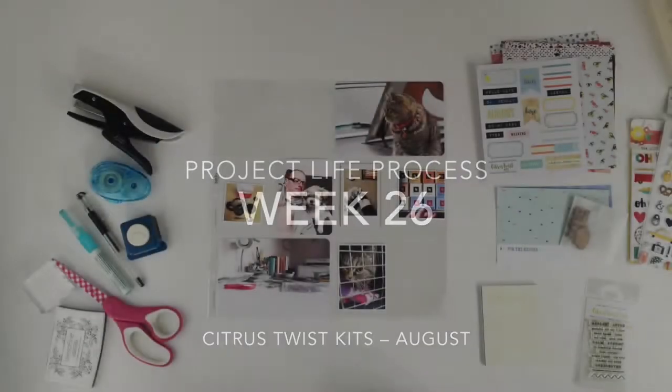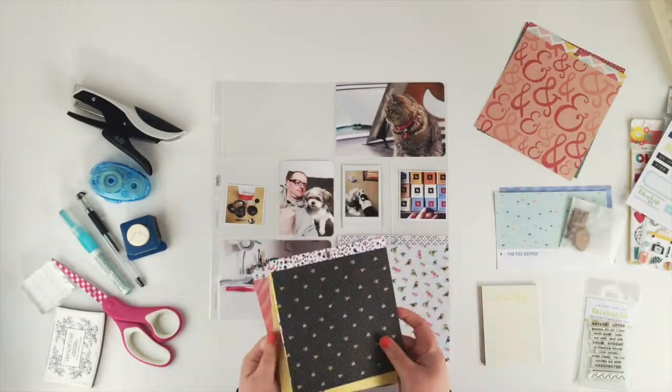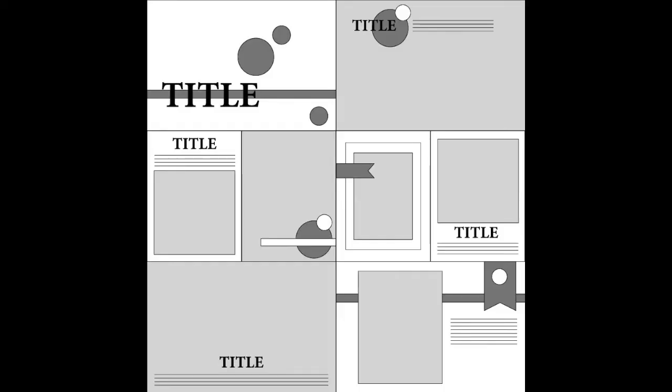Hi guys, this is week 26 and I'm using the Citrus Twist Kits August Pocket Life Kit. This week I'm using a sketch as well, so I'll just pop that up — this is the sketch that I'm using and I'll show you how I use it as I go along.